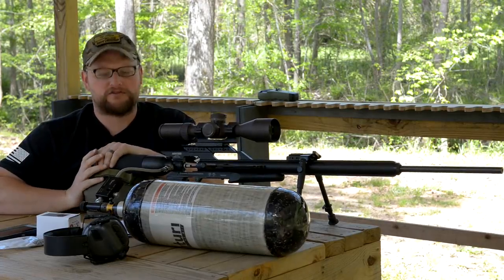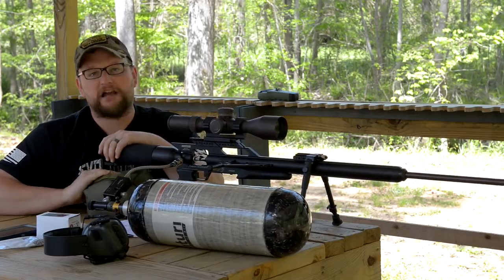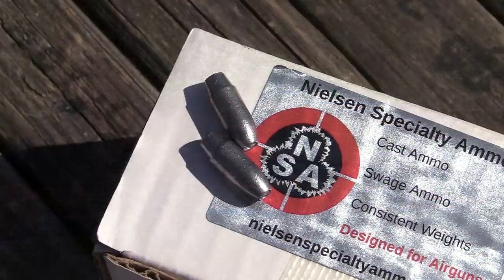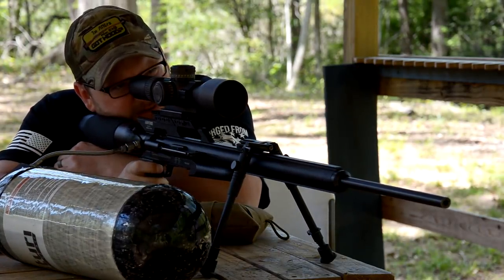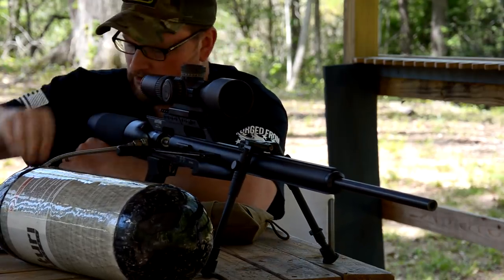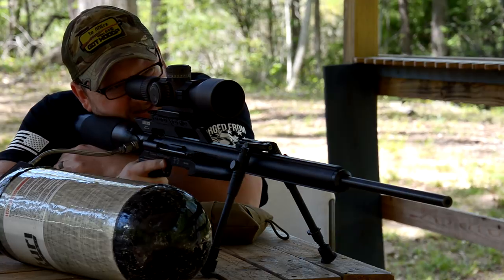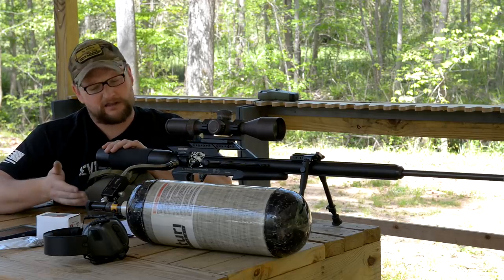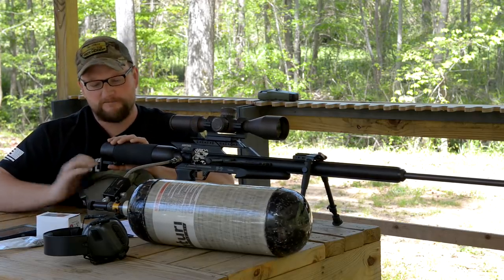We're going to take some shots out to 50 yards. One thing I can say about the .257 Texan — this particular air rifle is highly, highly accurate. I'm going to attribute that in part to the fact that we're running some really consistent projectiles. The Nielsen Specialty Ammo projectiles we're using are swaged instead of cast, so you get really uniform shape of the bullet as well as uniform weights. That's really important in air gunning. Weight sorting comes into play, especially when you're casting your own projectiles. Casting only gives you so much precision, but using a swaged bullet gives you a lot of accuracy. Let's talk about accuracy — I'm going to share some data points on the .257.